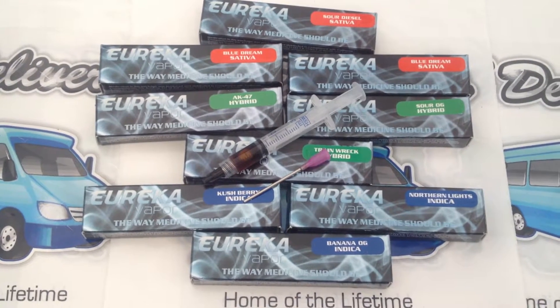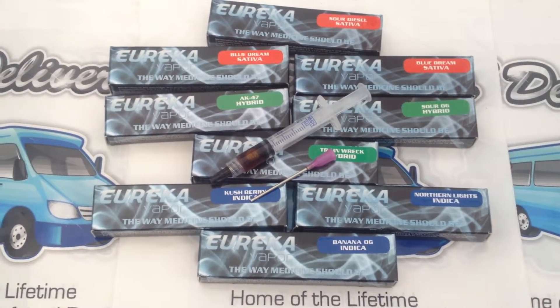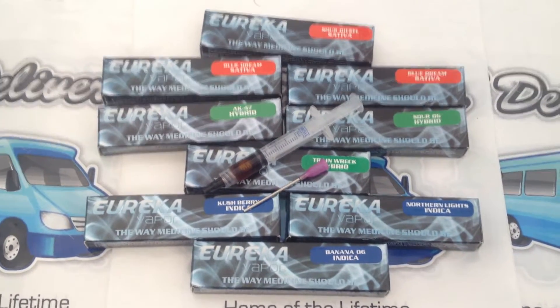Hope you enjoyed our overview of the Eureka Syringe Refill 1000mg. Please visit us at ogdeliveries.org.